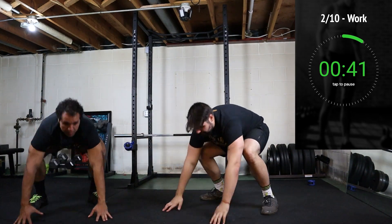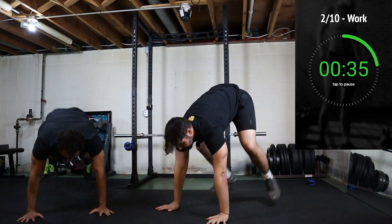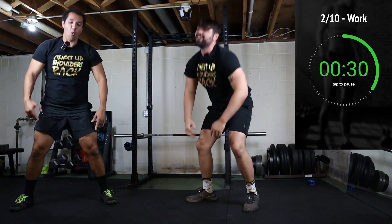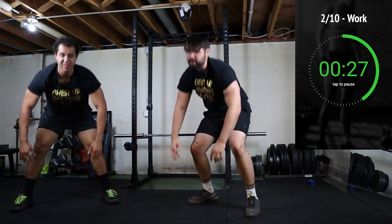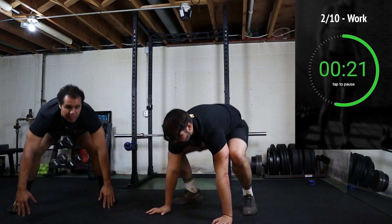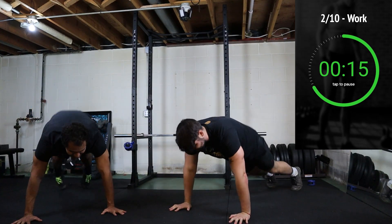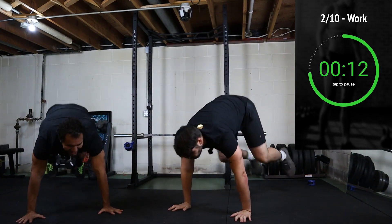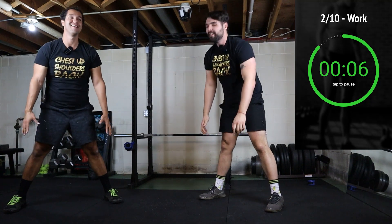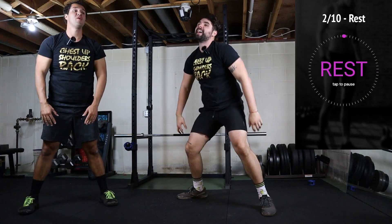Hands on the floor, high plank position, feet, stand. You can go as fast or as slow as you need to. This mic is slapping me in the face. 15 seconds in. 20 more seconds. Last few seconds — and that's going to be my last one.